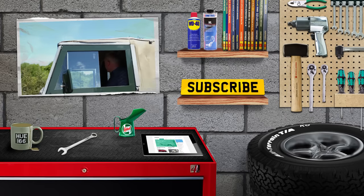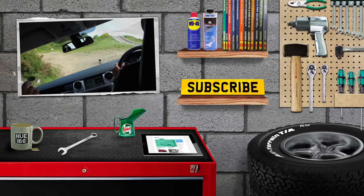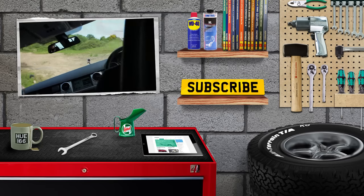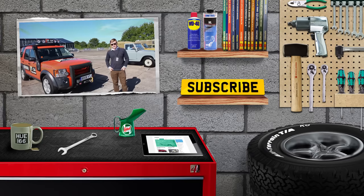I hope you enjoyed that episode of FunRover TV and our Defender tribute build. Come back next week to see how we've been progressing. You can see our last episode on the channel, and check us out at funrover.com — we're @Funrover on Twitter, Instagram, and also on Facebook.